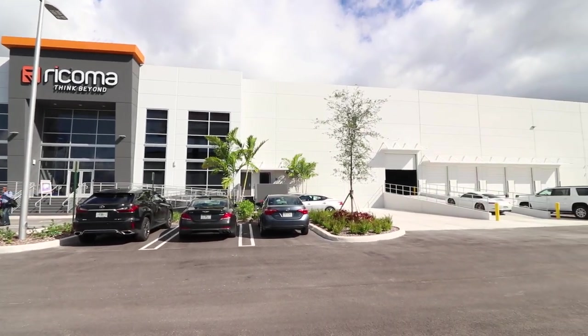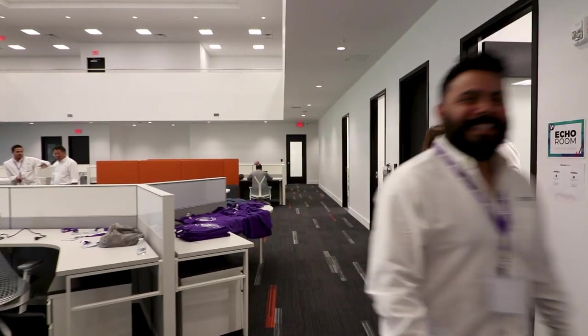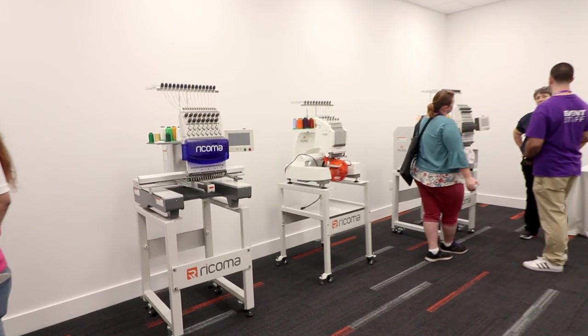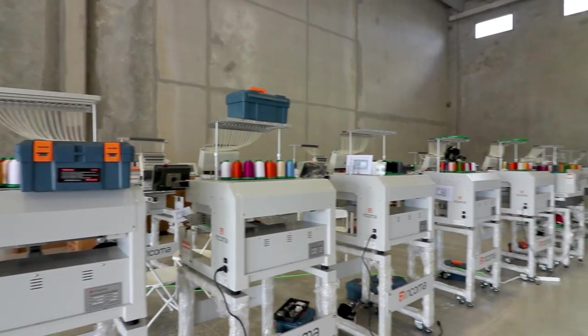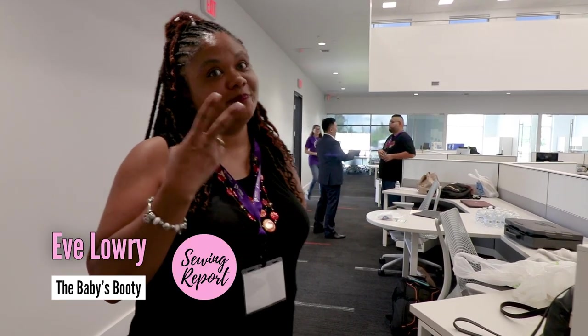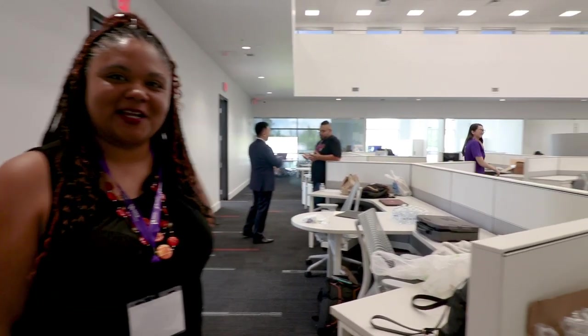Explore the brand spanking new Ricoma headquarters. Meet some of the fellow experts and speakers. This is Eve. Thank you. And you're teaching a bunch of classes on digitizing embroidery? Just two. It was a pleasure to meet you. You as well. Looking forward to your class.